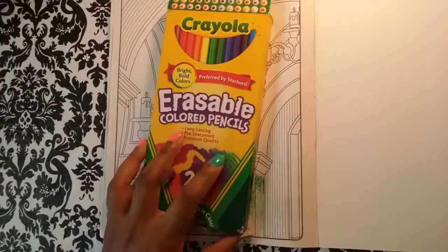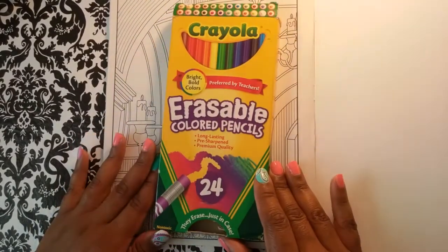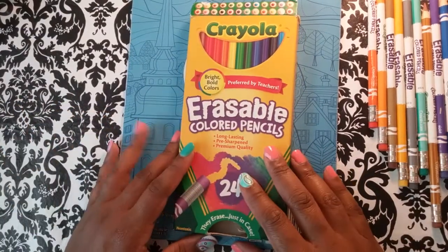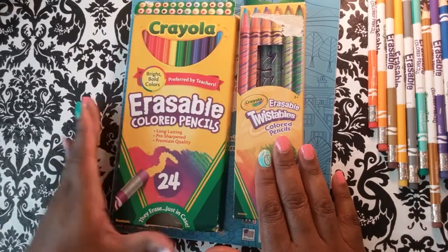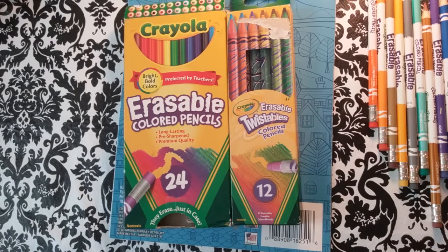They are not good to color with in pretty much any book, but they are great to sketch with — because when you're sketching you may need to erase something. The twistable erasable ones are worse than these; you probably can't even sketch with those. These are good for sketching. Thanks for joining me — hit the like button, subscribe to my channel, and keep coloring and having a great time. Have a wonderful rest of the day!